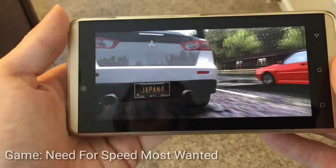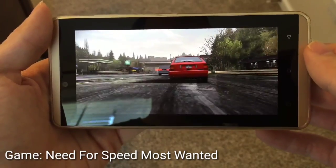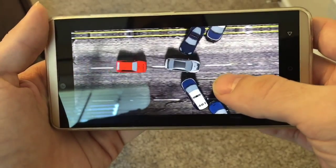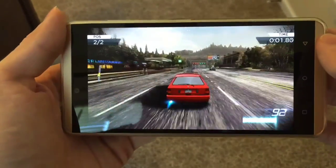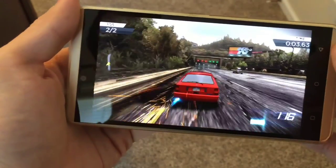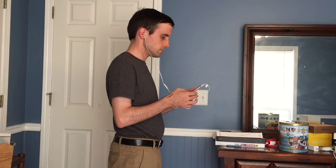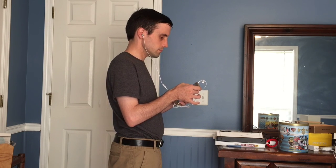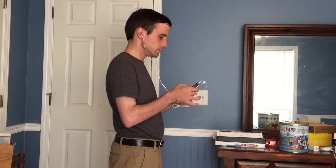To test gaming performance, I ran Need for Speed Most Wanted, Leo's Fortune, and Asphalt 8 on the device. After about 20 minutes playing Need for Speed Most Wanted, the Vivo XL only got moderately warm while I experienced a minimal amount of dropped frames. The phone came with a cheap pair of earbuds — they're a little on the tinny side, producing a minimal amount of bass. Personally, I can never get earbuds to stay in my ears, so I'll stick to my Beats or Sony on-ear headphones.